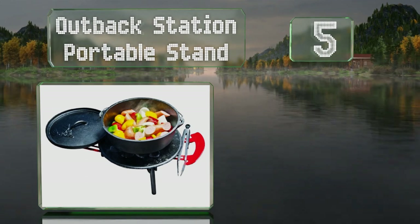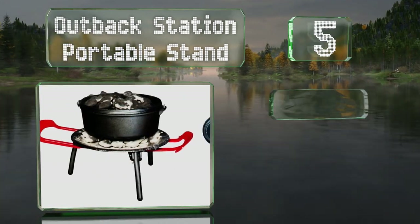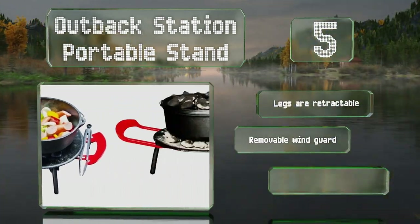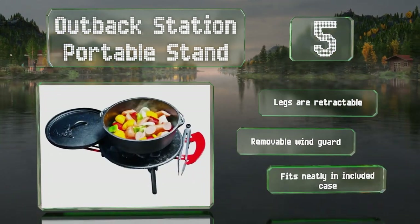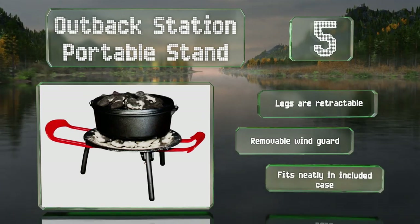Halfway up our list at number five, inclement weather won't ruin your dinner thanks to the Outback Station portable stand. You can pick it up and move it — coals and all — with the large and easy-to-grab red handles, even in the middle of cooking. As a bonus, those handles extend to hold your tools, the legs are retractable, and it includes a removable wind guard.